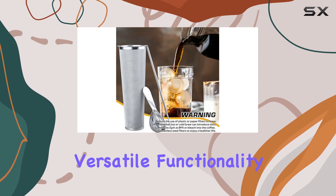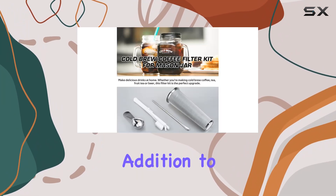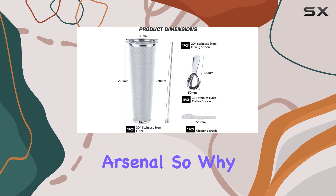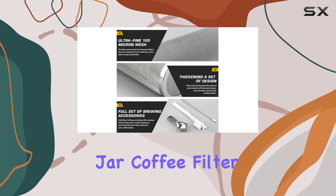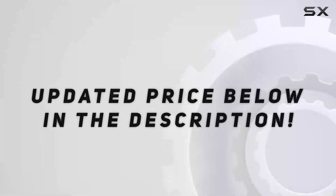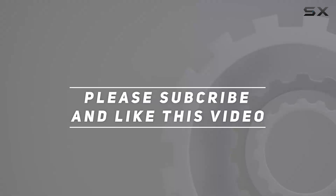With its quality construction, versatile functionality, and user-friendly design, it's a must-have addition to any home coffee arsenal. So why wait? Step up your cold brew game today with the Nelcor cold brew mason jar coffee filter. Check out the video description for an updated price, and thank you for watching.